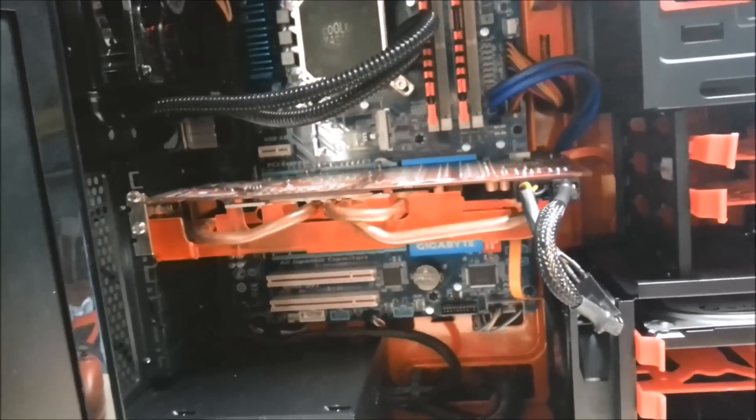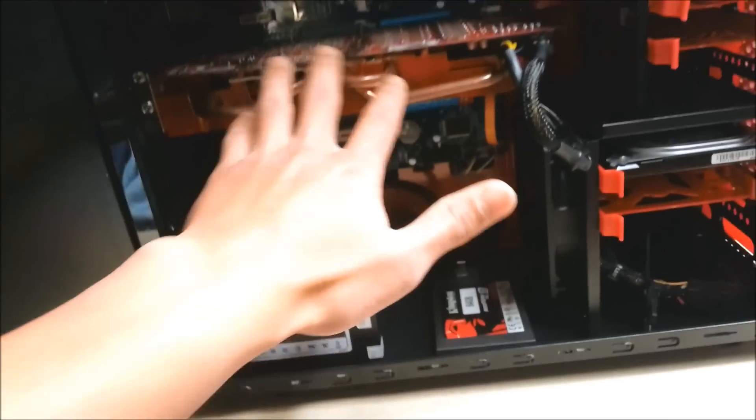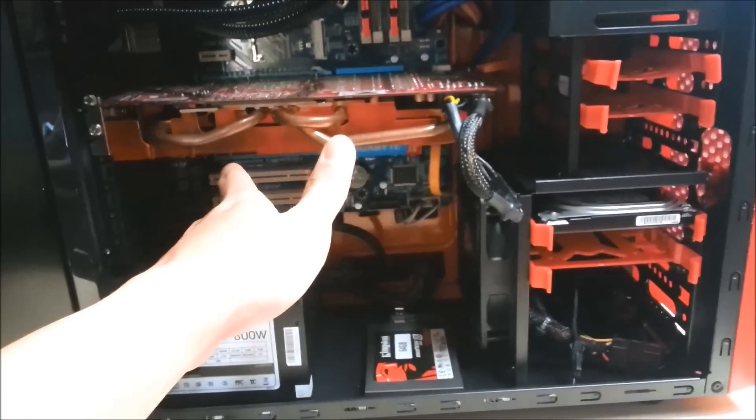So first things first, we gotta remove the old GPU — it's kind of bent, yeah, it's bent. This is why I said the backplate of this graphics card is very important, because in time it's gonna get bent because it's heavy.